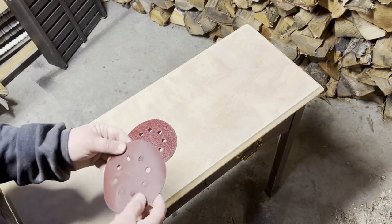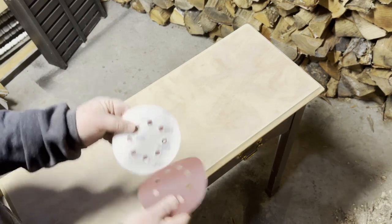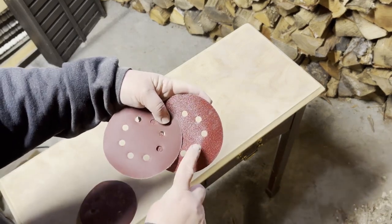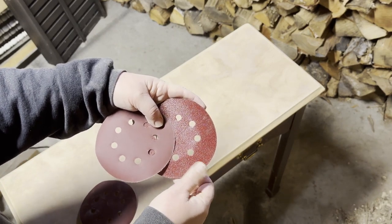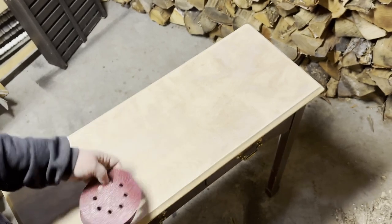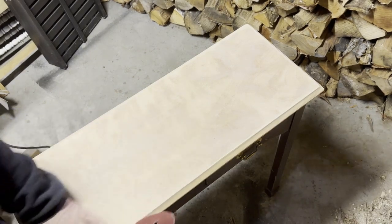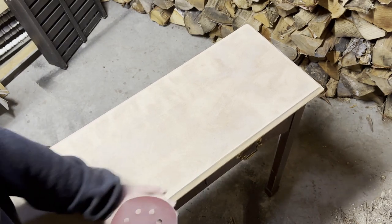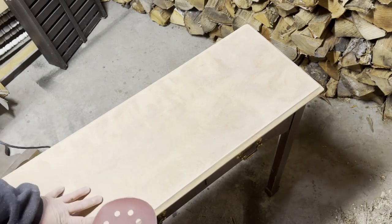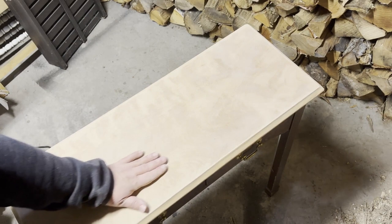And then I have some higher grit — this is 400. I think I have 400 and 600 left. So I'm going to use the 400. This is the 60, and this is the 400. You can see the heavy grit on here and the lighter grit on here. So what I'm going to do is, I went over it with the 60-grit to get all that stain off, and now I'm going to take the 400-grit and go over it to smooth it out. It kind of polishes it up and makes it look so nice — sometimes it brings out the grain in the wood a little bit more.